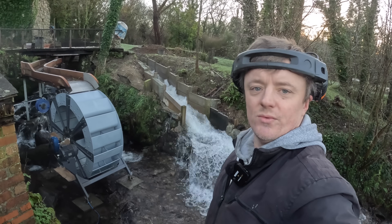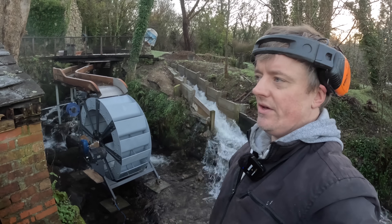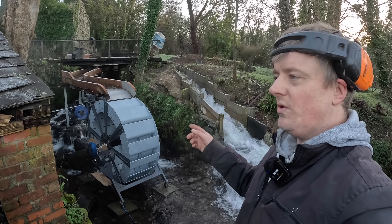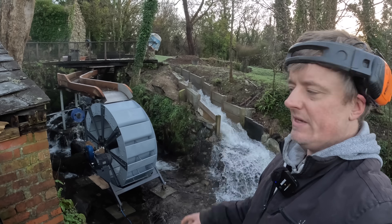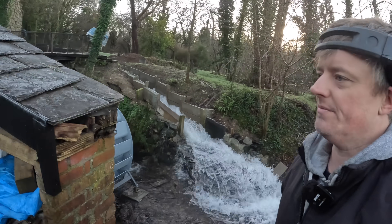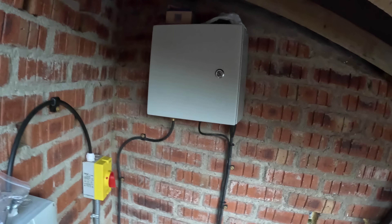Hey everyone, so I am back at the water wheel. Unfortunately it had a breakdown just before Christmas, so it's been off for a while. It was on for about two weeks but then something's gone wrong — I'll show you that in a minute. But on a positive note, I've fitted a controller.